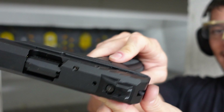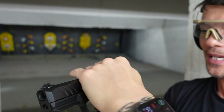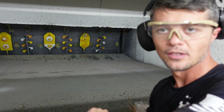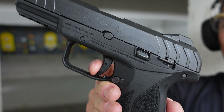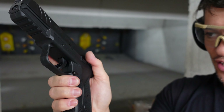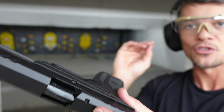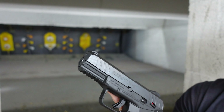Same thing with the slide — the slide release is not ambidextrous. We also have a manual safety here, which does not engage unless the gun is racked. Once racked, it locks the trigger in place. To engage it is up; to disengage it is down. So if you're left-handed, this is probably not the gun for you.